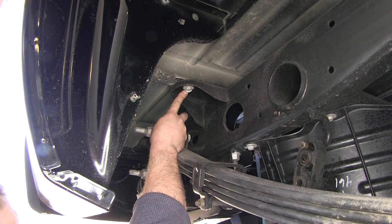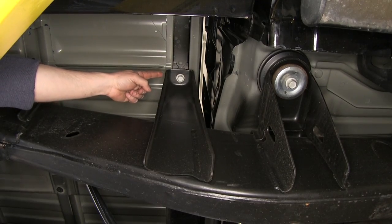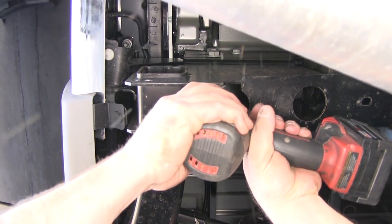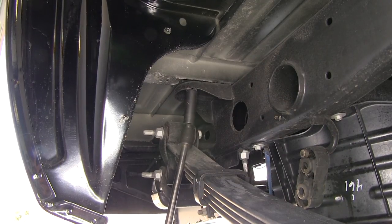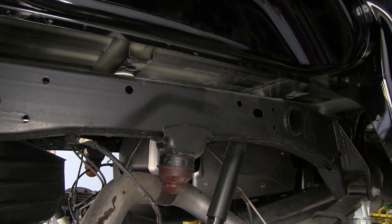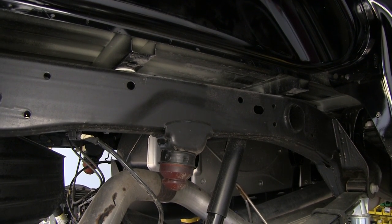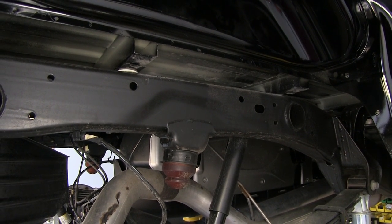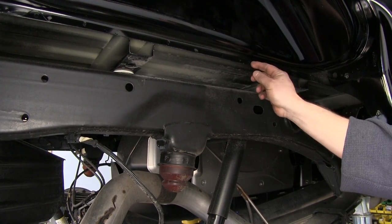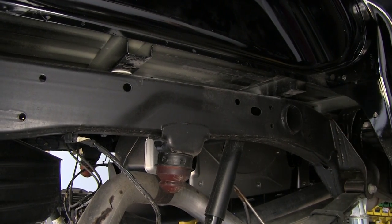We're going to remove the four bolts on the passenger side that hold the bed in place. Then we'll come over to the passenger side fender well and cut a small notch out of the lip in order to slide one of the cross members into place. We'll take out this single piece of sheet metal, which will allow us to slide our cross member into position and then turn it up.